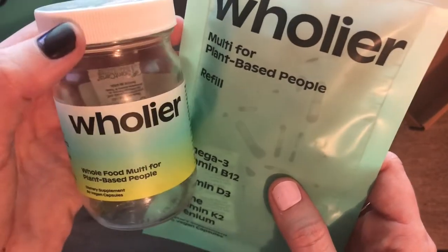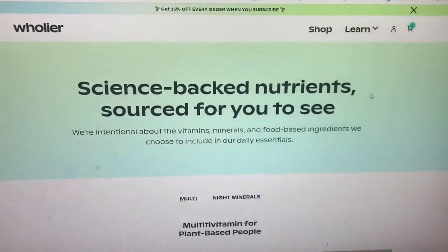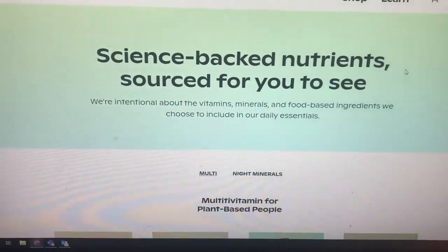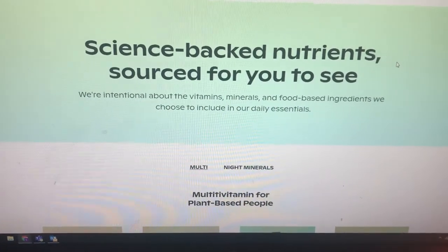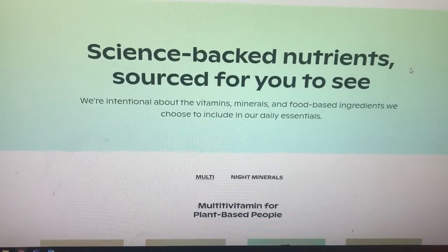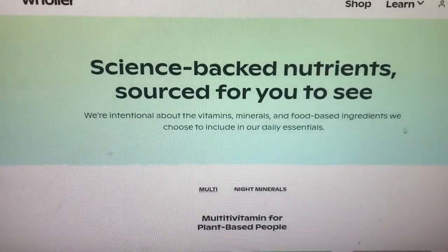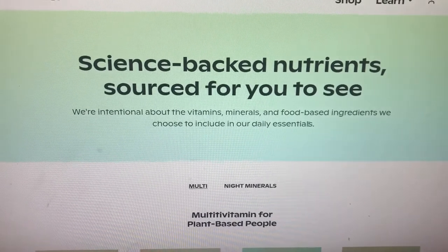I want to switch over and show you a couple of things on their website. This is what their website looks like. I clicked through it all before I ordered because I tend to over-research things, but I just got back on and clicked through some of the stuff.